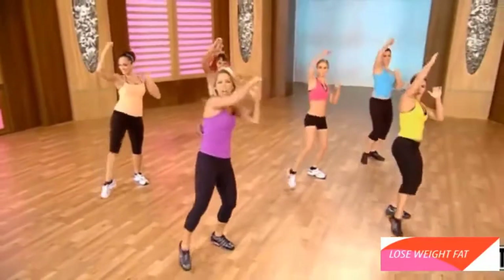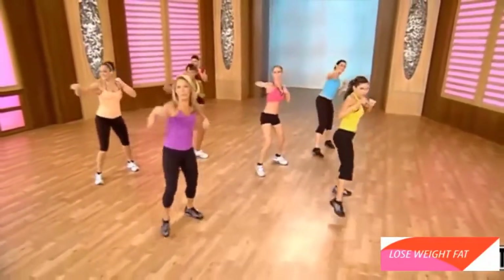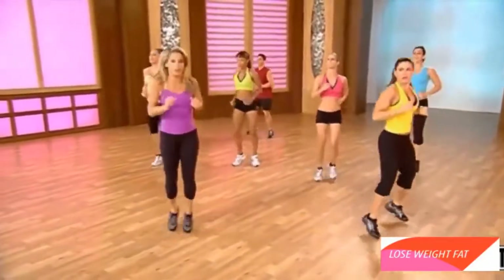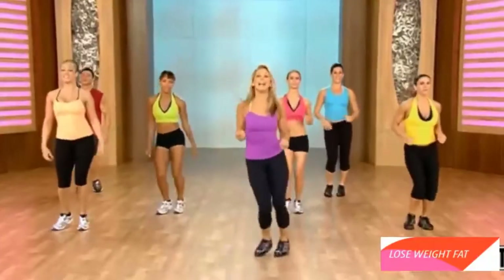Last one — give it all you got. Pull it harder. Jab. Cross. Jab. Cross. Hold right here. Good work. Inhale and exhale.